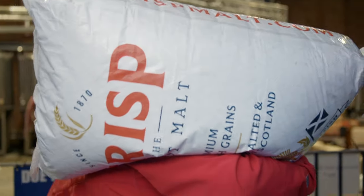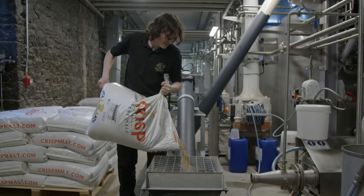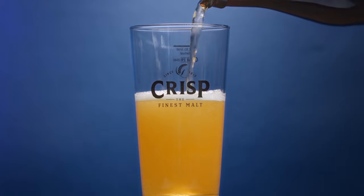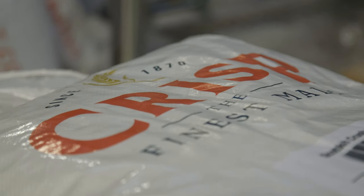In the 1970s, a process called micronising was invented which pre-gelatinised the grain, ditching the need for a cereal cooker. Micronising uses near infrared waves between 1.8 and 3.4 microns to pre-cook the grain, allowing it to be used at standard mash temperatures.